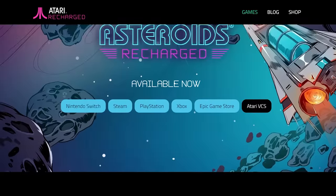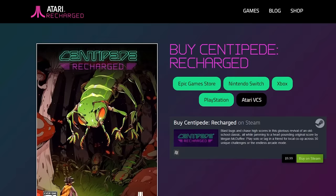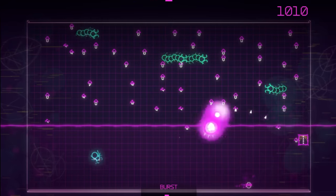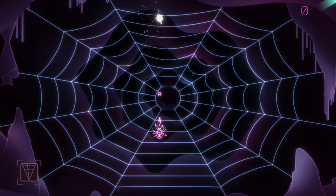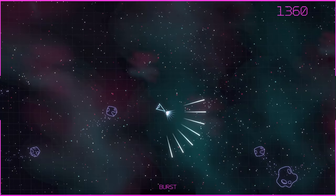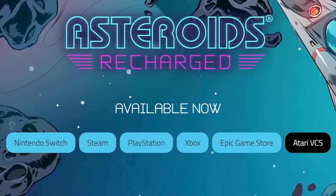Atari has been releasing their first wave of games in their Atari Recharged series, and they've been doing a really good job at giving these classic games a new twist without straying too far from the originals. All of the games have a really cool neon look that aims to replicate a vector style. The games are available on everything from the Switch, PS4, Epic Game Store, Xbox, and of course the Atari VCS.